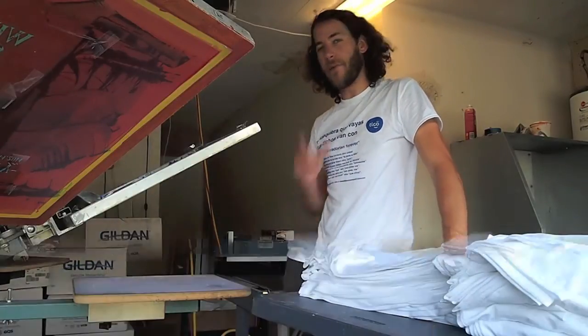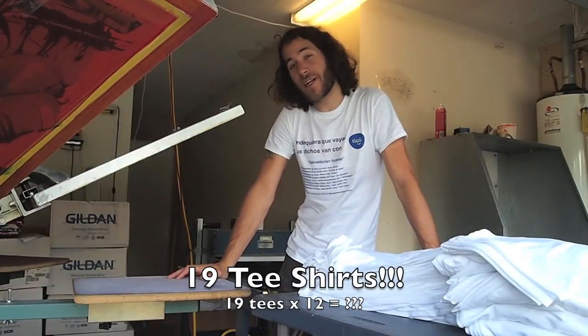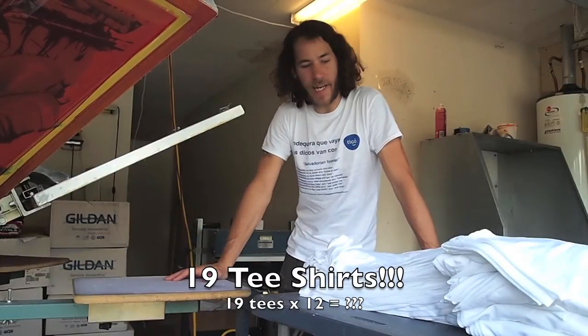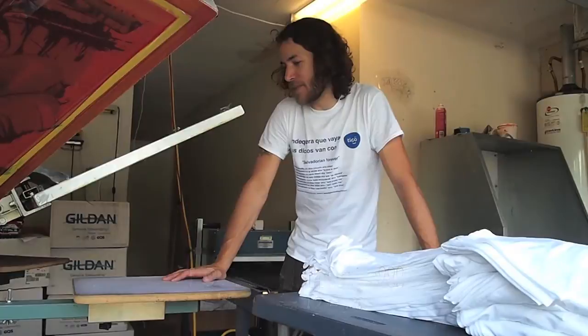I went back and looked at the video, and it looks like I did about 19 t-shirts. That one last t-shirt didn't count because I didn't completely print it before my timer went off. So the math on 19 t-shirts in five minutes is 228 t-shirts an hour.